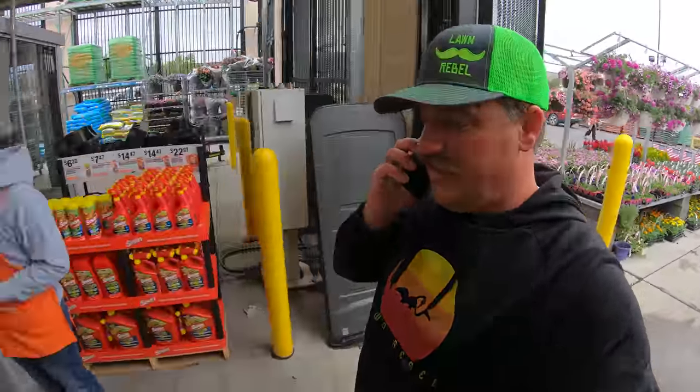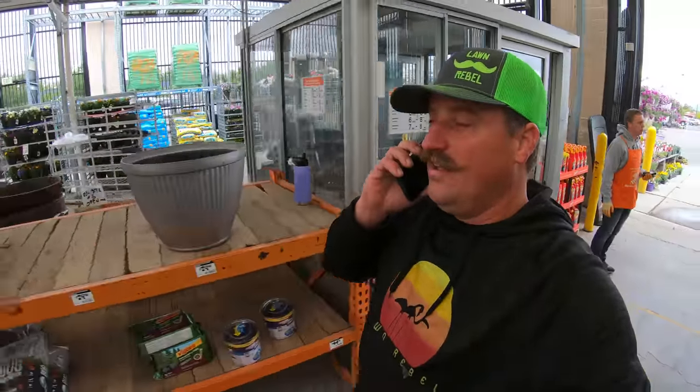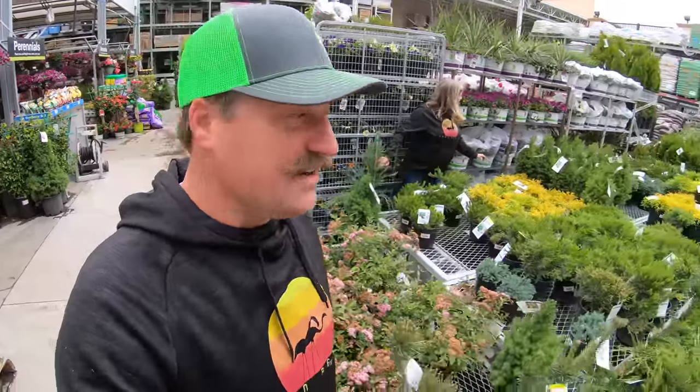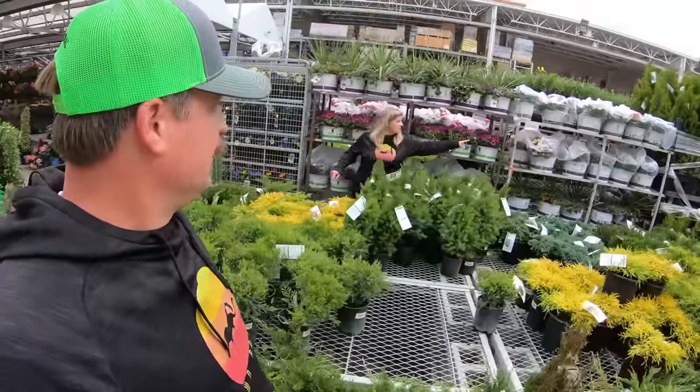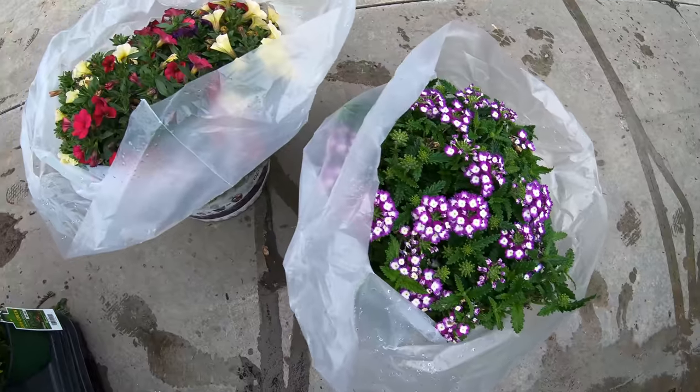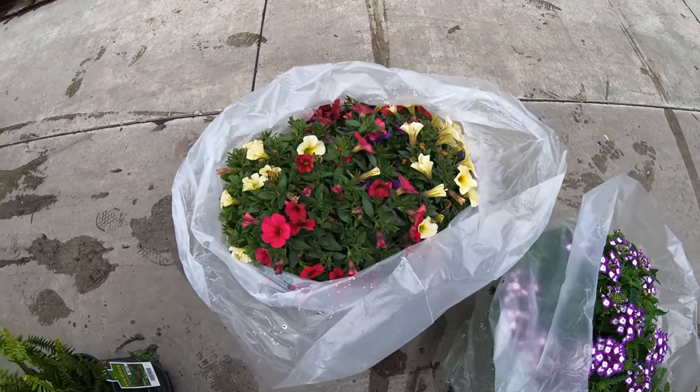I can't find them anywhere, and she's like they're over here, they're over here. She calls me on the phone and apparently they're back here hidden from the public. That's the one, folks — she found it! So how do you decide when you've got all of these gems here?